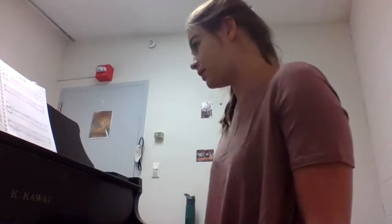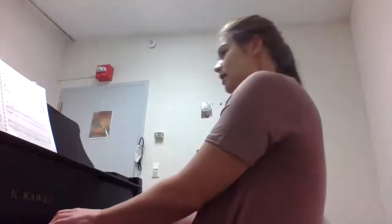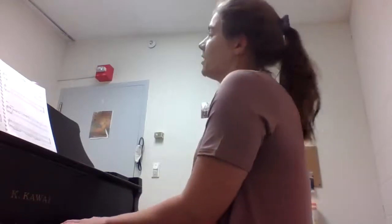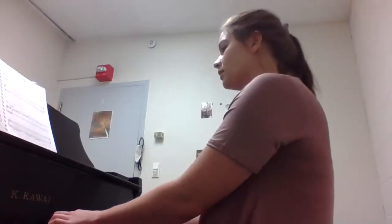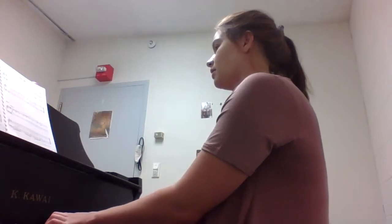I'm going to give you a little bit of time to look through it. If you need more time, pause this video right now. Let's go ahead and play through this. I'm going to count off two measures: one, two, three, one, ready, go.